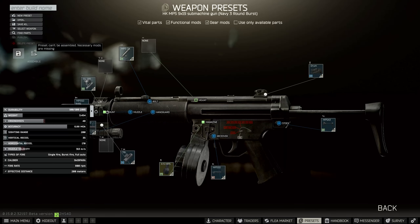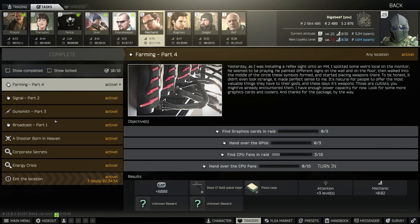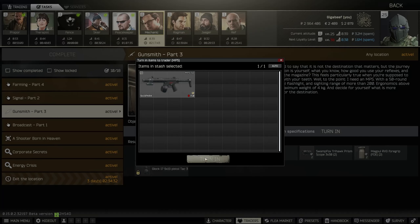So I'm going to go and select my weapon, and obviously I can't assemble this as usual because it is already pre-built. So what we're going to do is go over to Mechanic and hand it in to get ourselves onto Gunsmith Part 4.